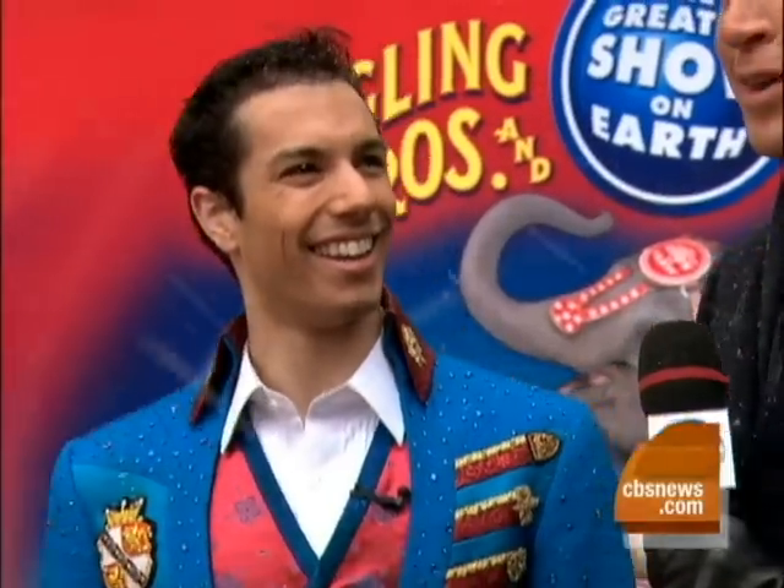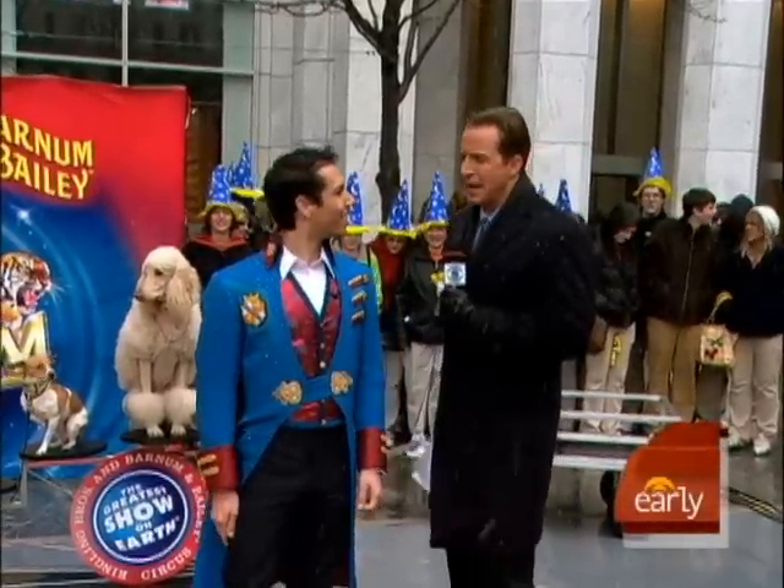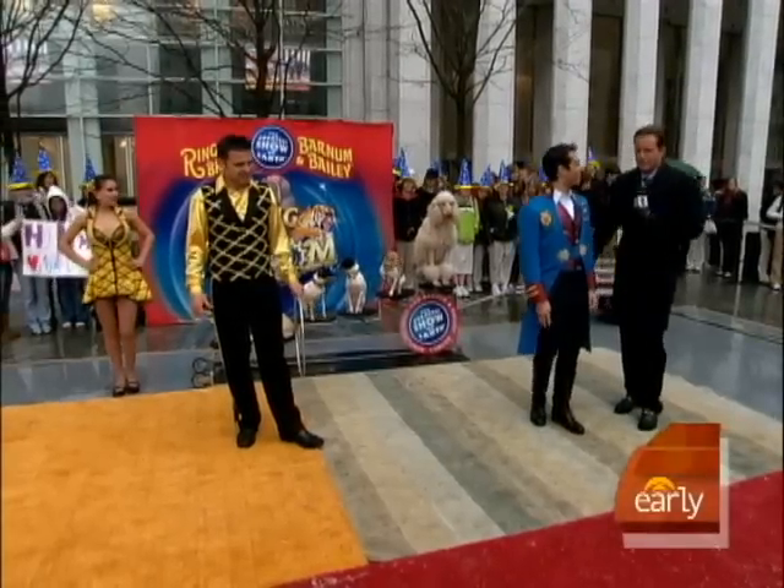Ringling Brothers is back in town, and straight from the big top is this Zing Master, Alex Ravone. I was thinking Ring Master — I thought maybe it was a typo, but you're a Zing Master.